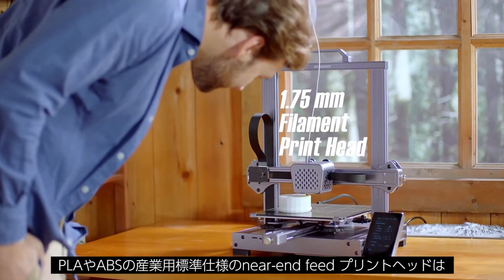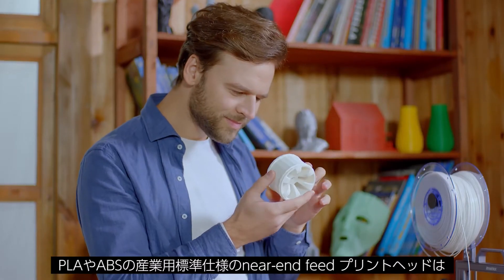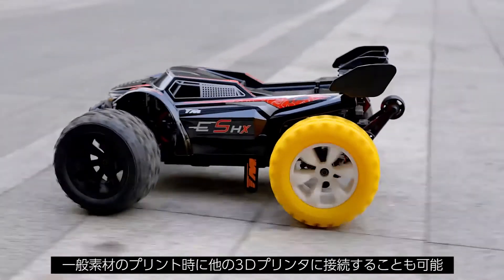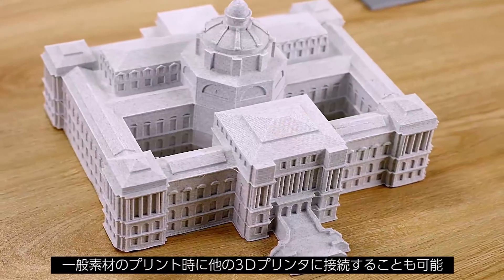The near-end feed print head, based on PLA and ABS industrial standards, also allows you to connect to other 3D printers when printing common materials.